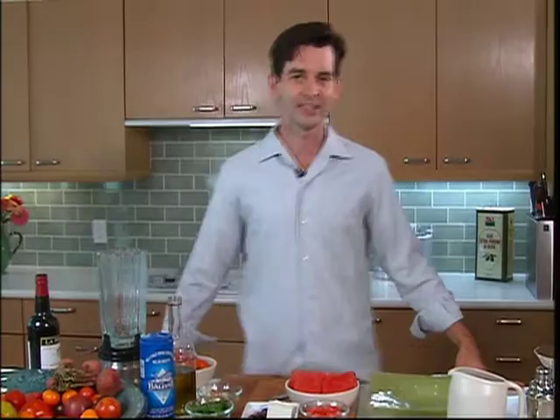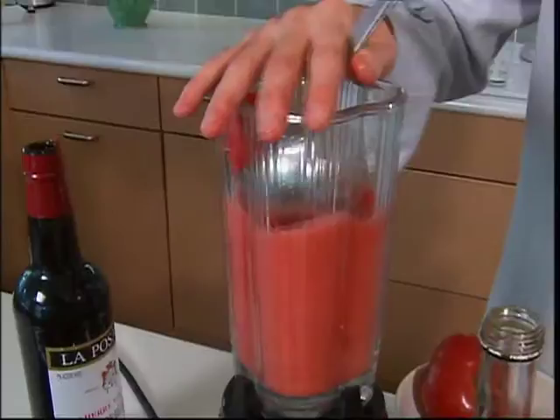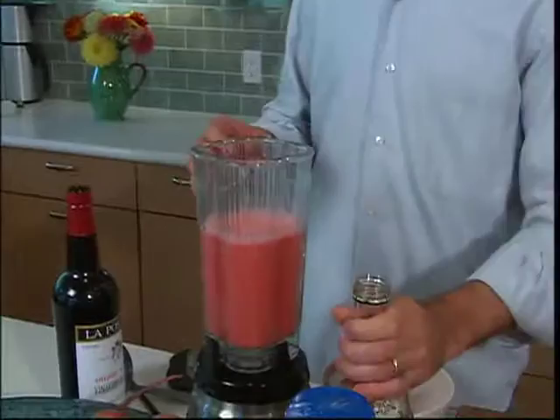We're going to make a beautiful summertime favorite — tomato gazpacho. Only we're going to jazz it up with watermelon. Fresh watermelon, no seeds obviously. Put it into the blender. So now we have a puree of the watermelon tomato. We're going to season with a little bit of salt, not much.